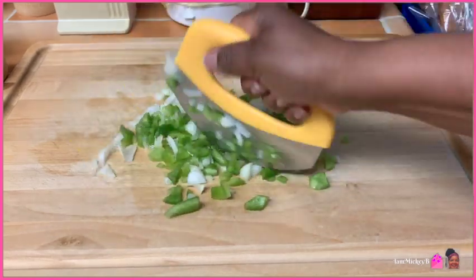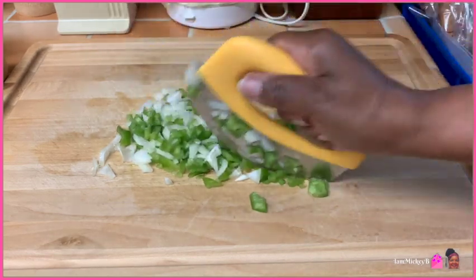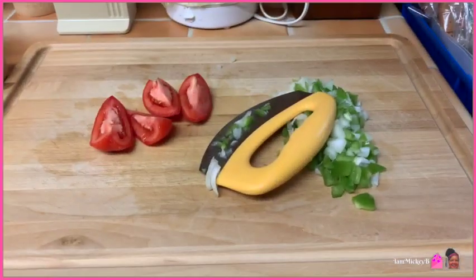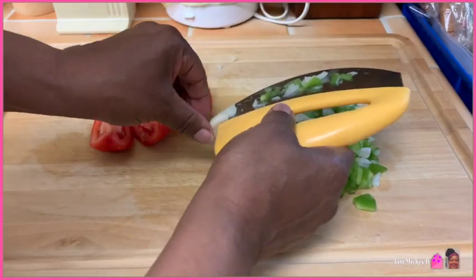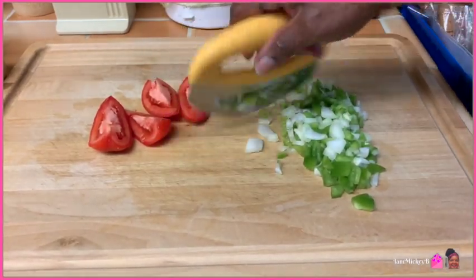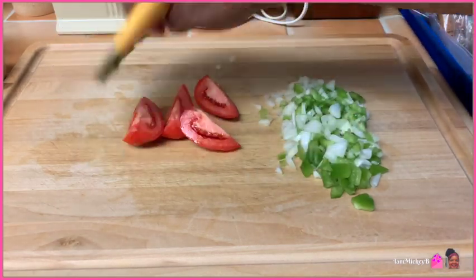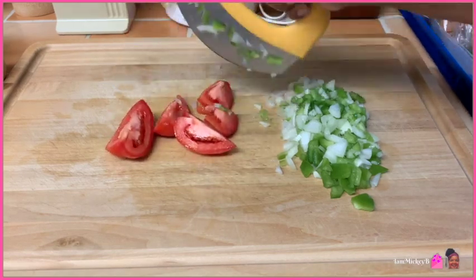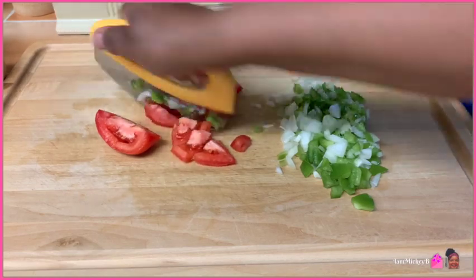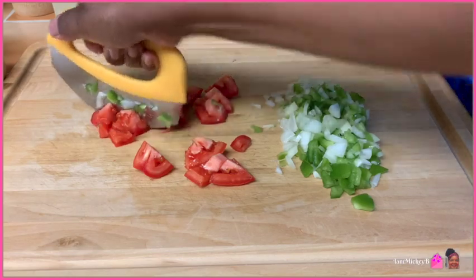Now I want to show you what the tomato looks like — that might be a little tricky. Here is the tomato I'm going to chop up. I went ahead and cut it into four slices just to simplify the process. I don't think it's necessary to start from halves or anything like that when I can just make it simple. Let's see how it goes with the tomato — I think it's doing pretty good.